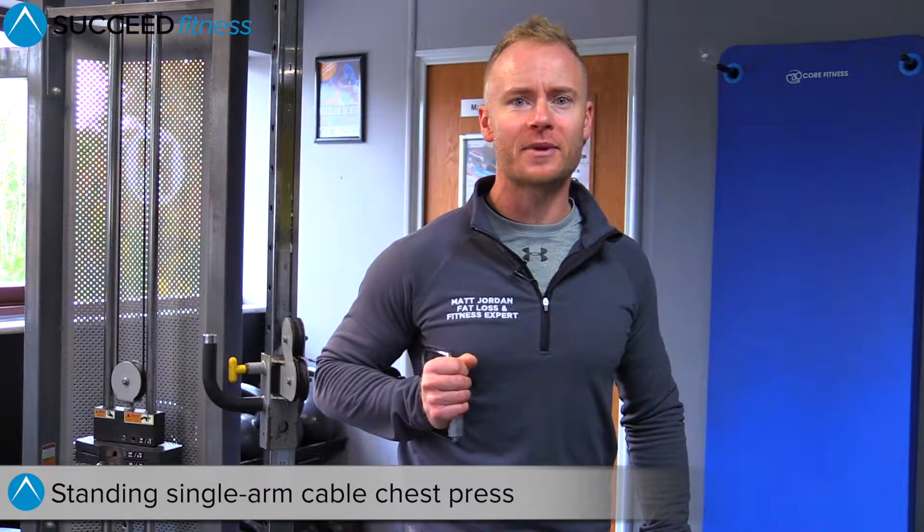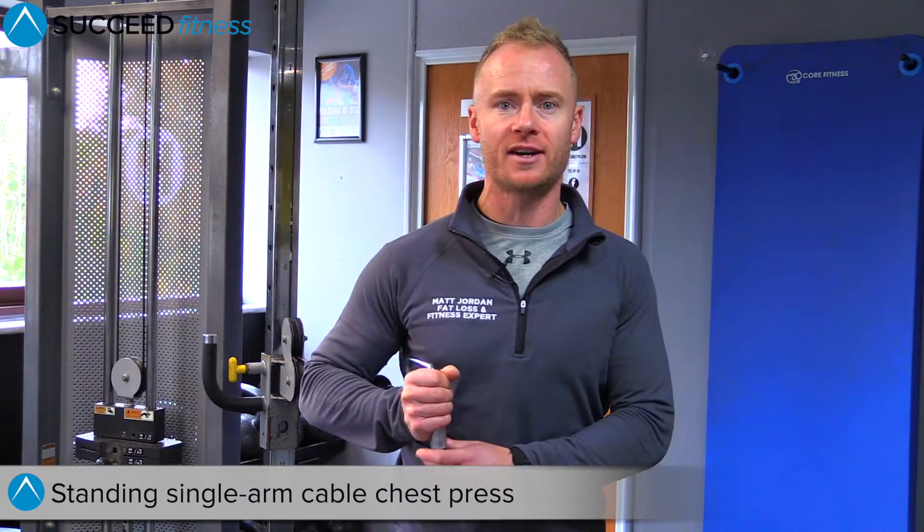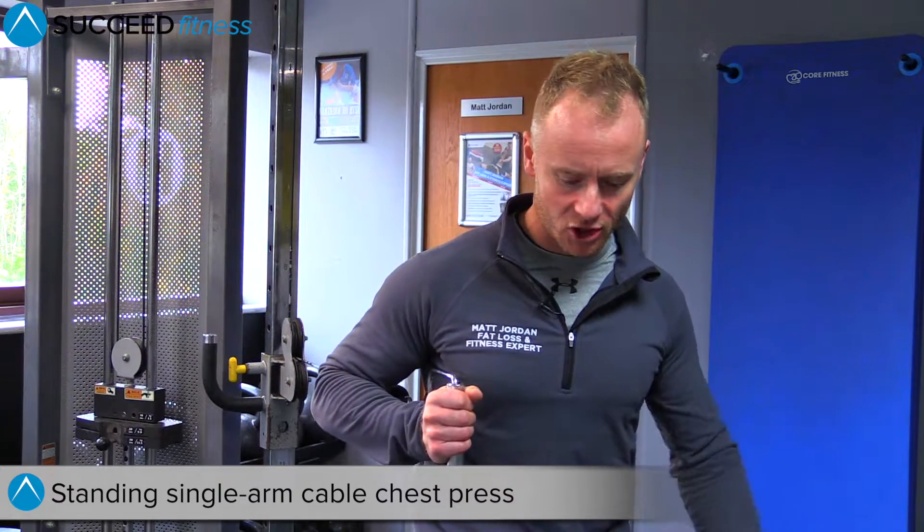This is the standing single arm cable chest press. Make sure the cable is set up at chest height. Step away from the machine with soft knees.